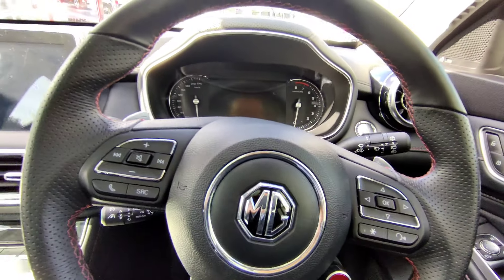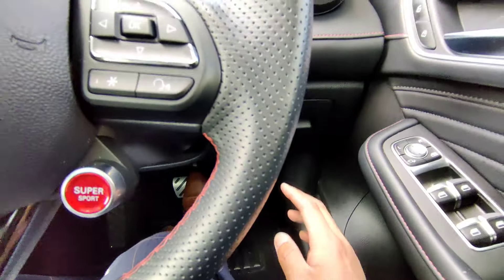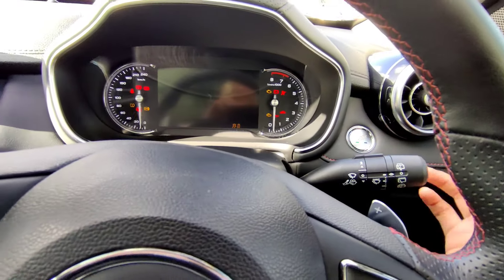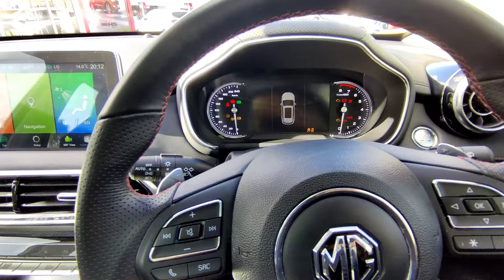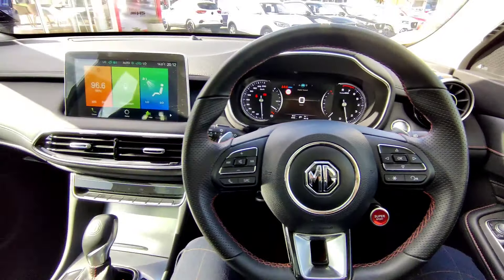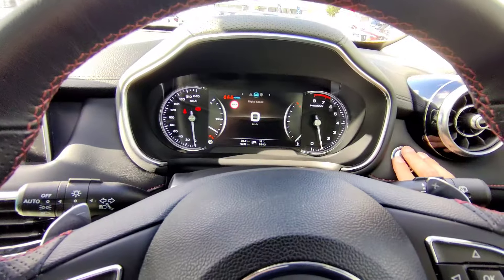To switch on the vehicle - because it has keyless entry, just put your foot on the brake and press the start button. To switch off, just one touch as well. That's how the interior looks once switched on.